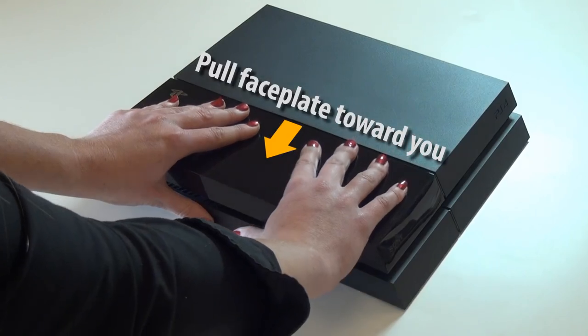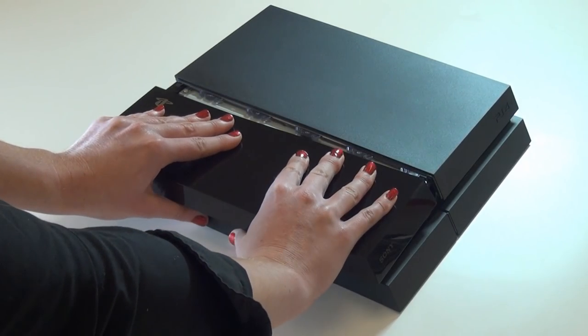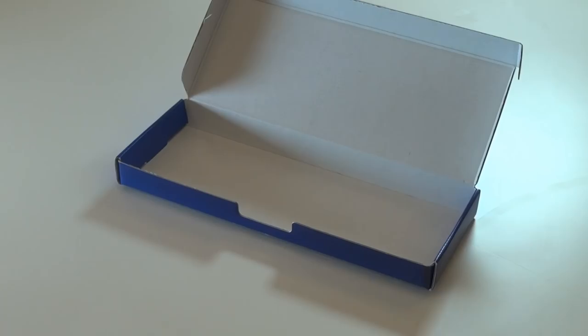Press down on the faceplate and pull it toward you until it comes free about a quarter of an inch. Lift the right side of the faceplate first, and then lift the left side.